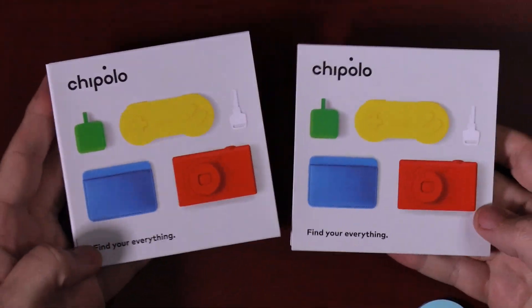Here are the two new Chipolo Generation 2's, both of which I will be putting affiliate links down below where you can actually get a 20% discount, so definitely check that out if you want to pick one of these up.